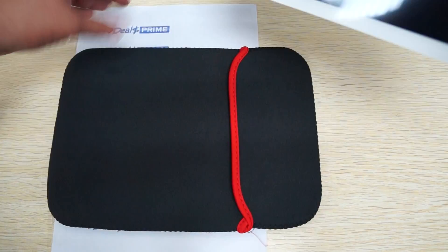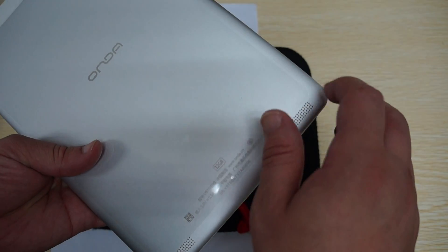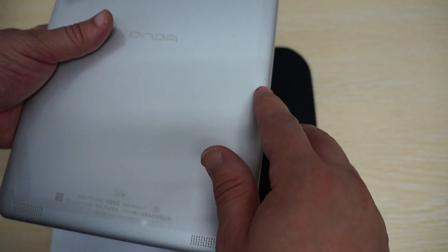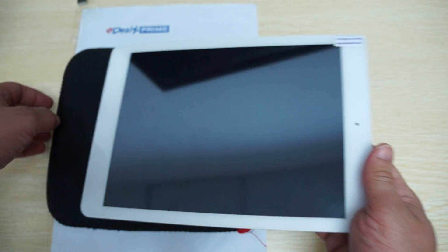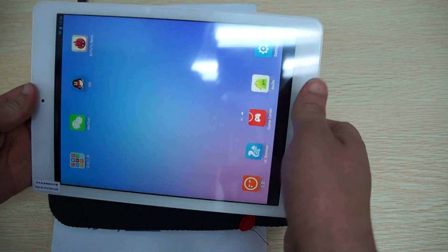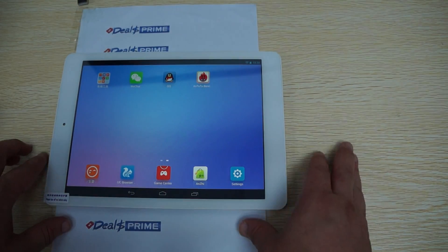In order to get this case, make sure to go to DiosPrime.com, register, log in, and then in the order notes section during checkout, you can ask us to please include the free YouTube promo case or the free YouTube neoprene case and we will include it. That's one of the reasons why you should make sure that the link inside of your YouTube video description is going to DiosPrime, because other sites will not include this free gift.